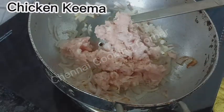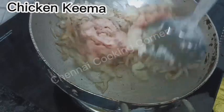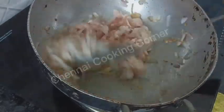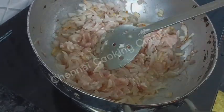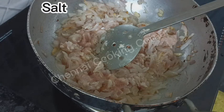Adding the chicken keema to it — around 200 grams of chicken keema I am using. Making chicken keema at home is very easy: just take boneless chicken pieces and blend them coarsely in a blender; it will get ready in minutes.